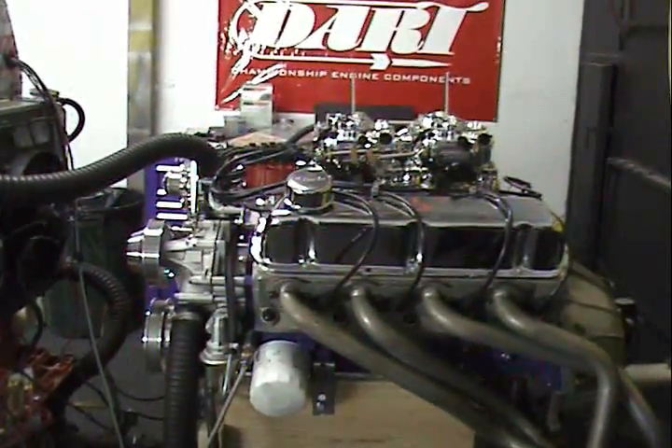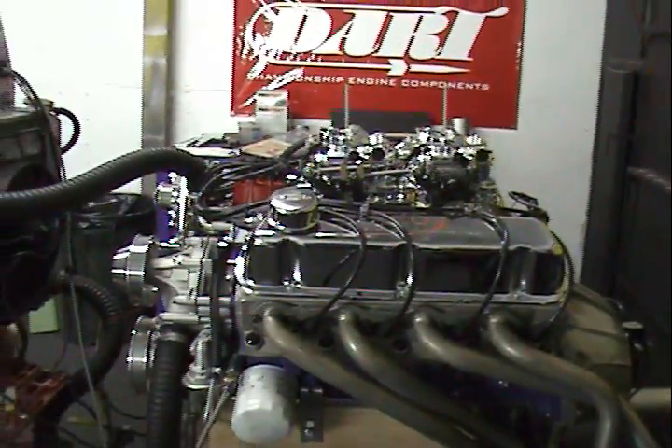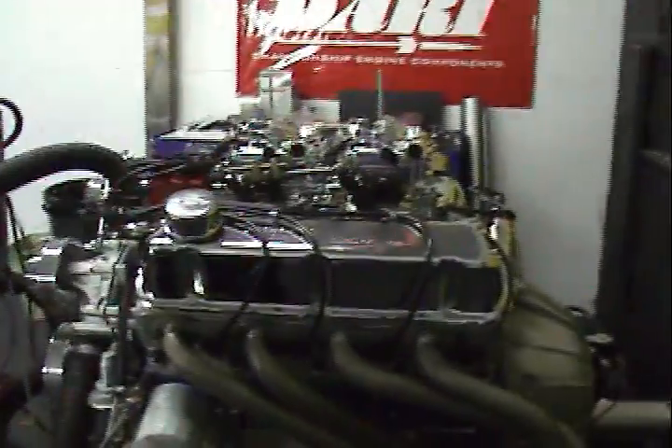Here we are telling you about one of our engines. We custom build one at a time. Let's fire this baby up — you've got to love it.